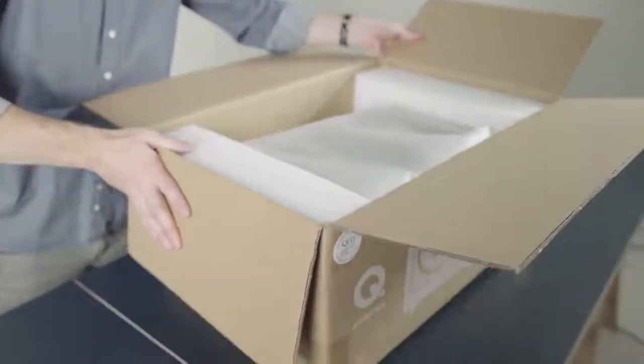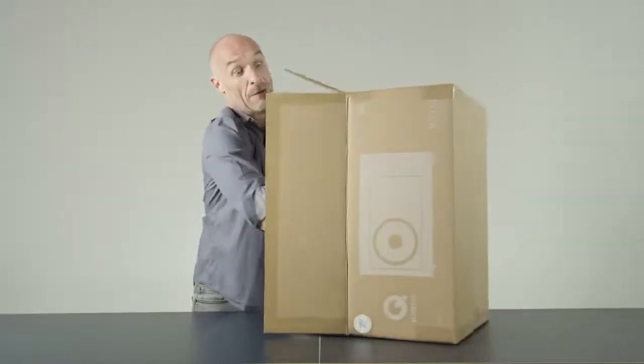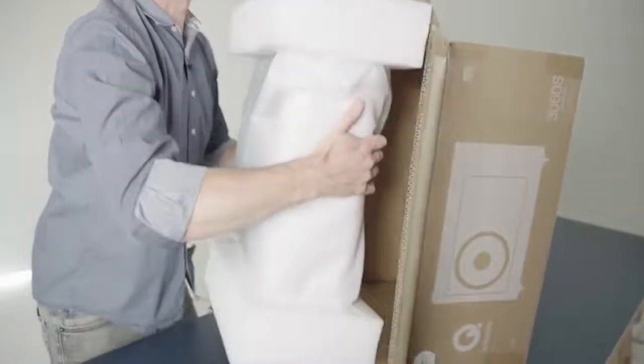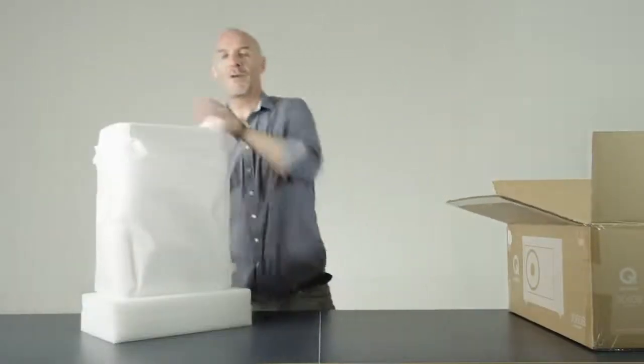Now this is going to have to go on its side. We tease this out of the box. There we go. Retain the packaging for later — people move house and everything.